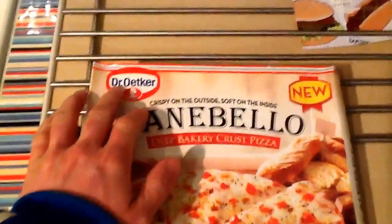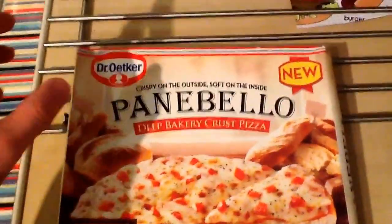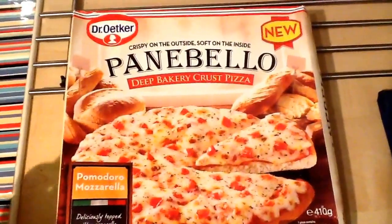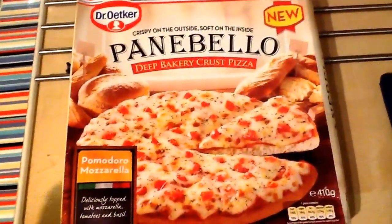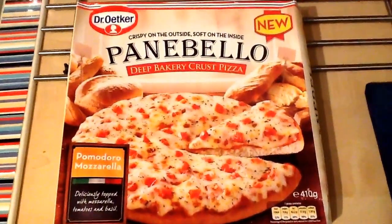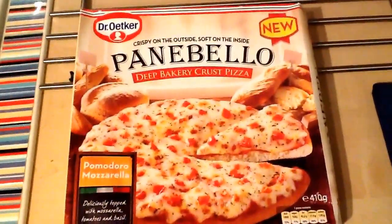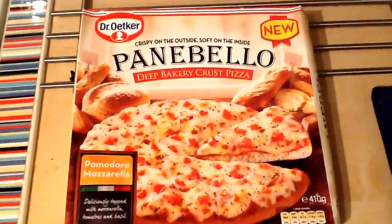This Dr. Oetker — correct me in the comments if I've not pronounced that right — is a massive, massive worldwide brand. Wherever you go, there's frozen things, they do chilled things as well. They do everything from pizzas to pastas and all sorts, all around the world. In the UK, and I think the US as well, and probably all of Europe, they do the Ristorante range pizzas, which I don't think I've ever had before but I've seen reviewed.